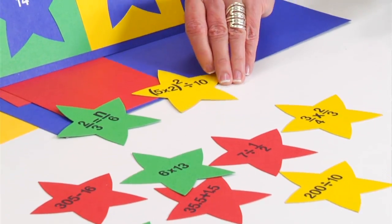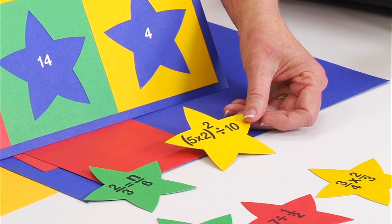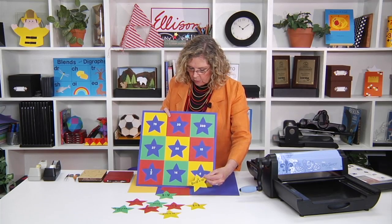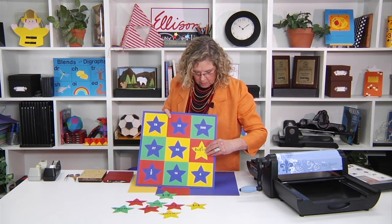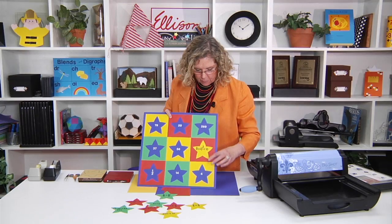So if I pick this one up, I would need to figure out 5 times 2 is 10, squared is 100, divided by 10 is 10. Then I look on the game board to see where that matching answer is in order to position this particular star.